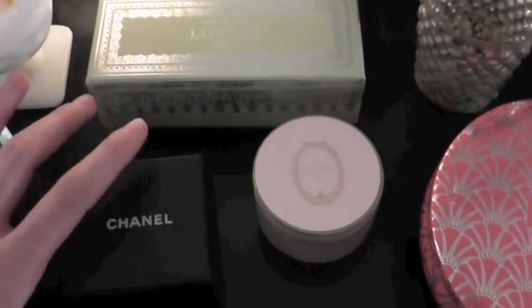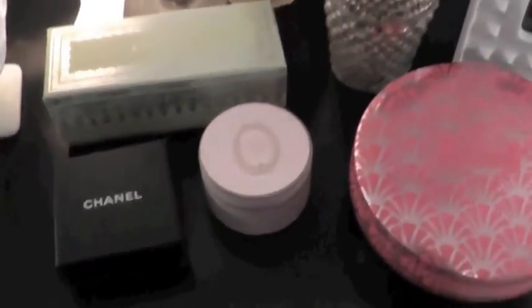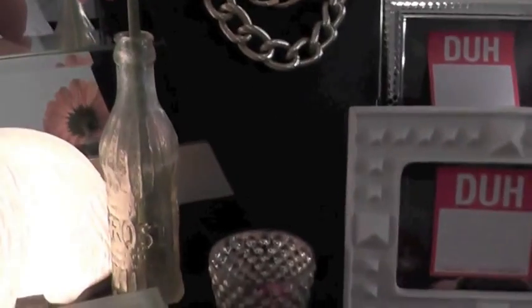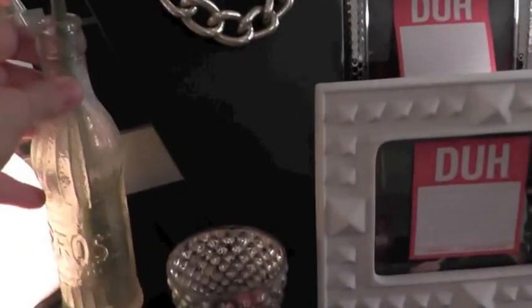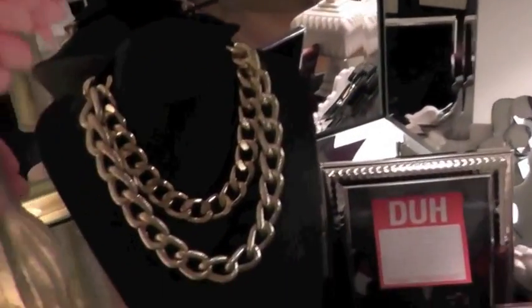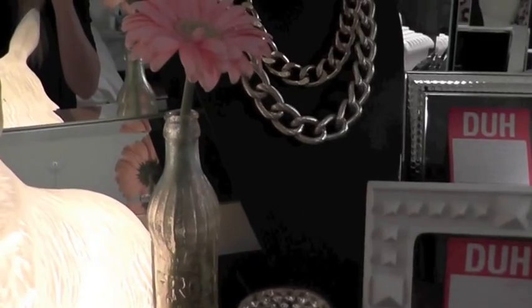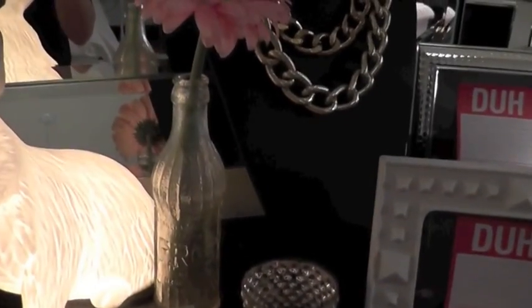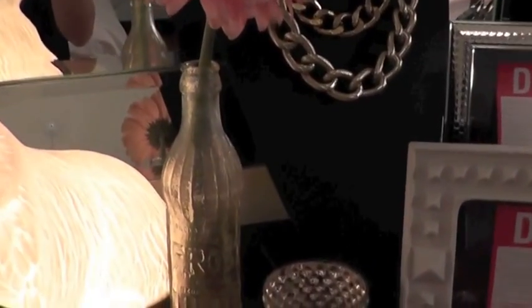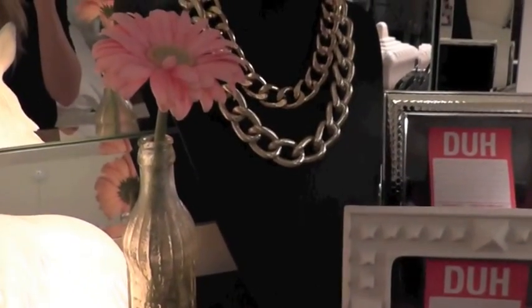This is a little Chanel box that my earrings came in — now I keep bobby pins, safety pins, and things in it. Next is this antique frost bottle. It's completely oxidized and has an aurora borealis color to the entire bottle. My dad's hobby is excavating and digging antique bottles, and this bottle was on my changing table when I was a baby. So I keep it here and change the flower in it every week — right now there's a light pink Gerber Daisy.